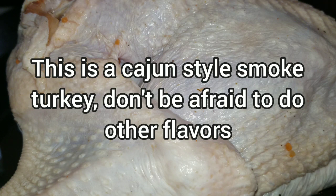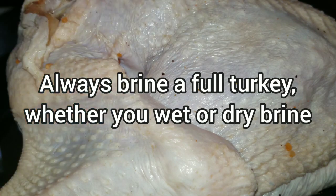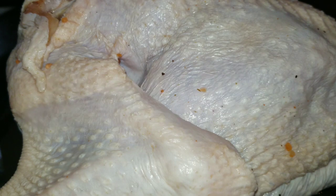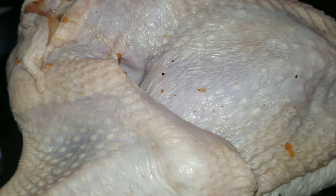First and foremost before any smoke, with a turkey especially one this size or bigger like your 14-pound turkeys, you want to brine it. As you can see, I still got a little seasoning everywhere from where I brined it for 24 hours. Sometimes your 14-pound turkeys can take a lot longer, but it's just a good thing to go ahead and brine it. You can dry brine it as you've seen in my last video, or you can wet brine it.